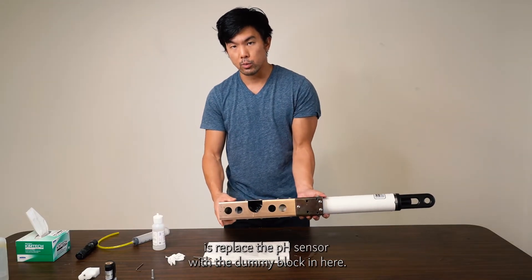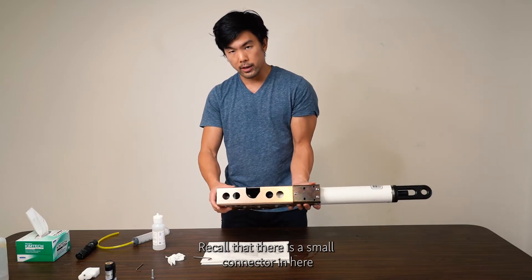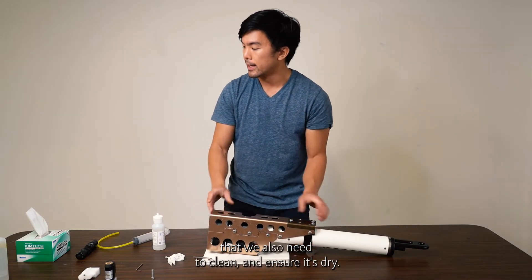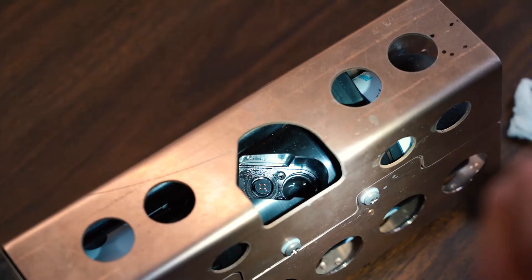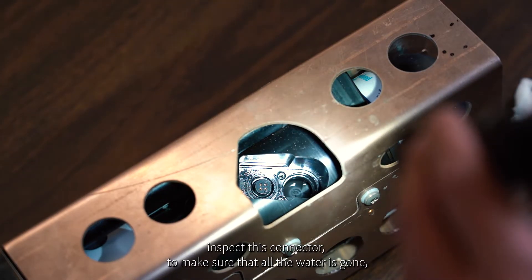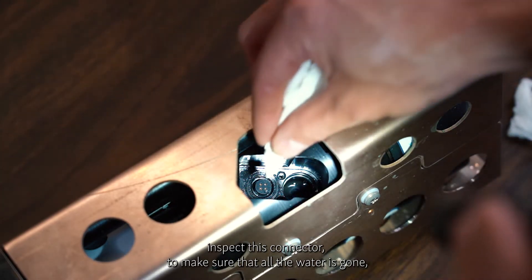The last thing we need to do is replace the pH sensor with the dummy block. Recall that there is a small connector inside that we also need to clean and ensure is dry. Take another lint-free wipe, and use a flashlight under good lighting to inspect the connector and make sure all the water is gone.